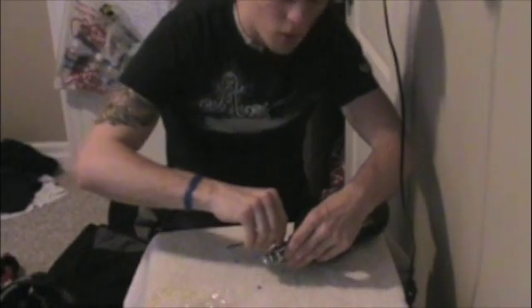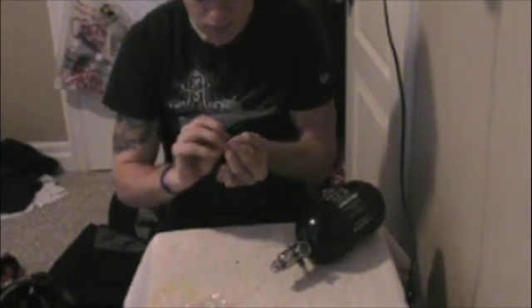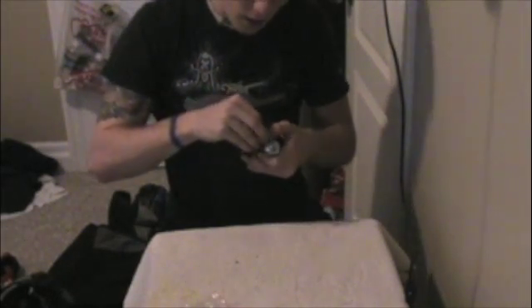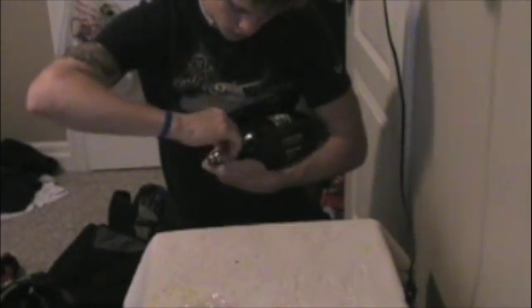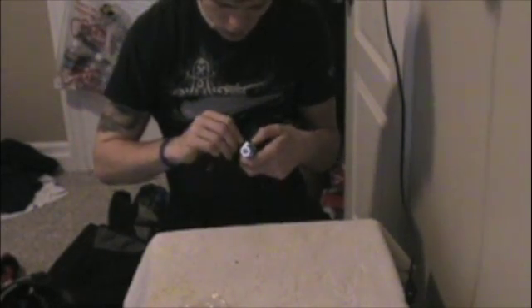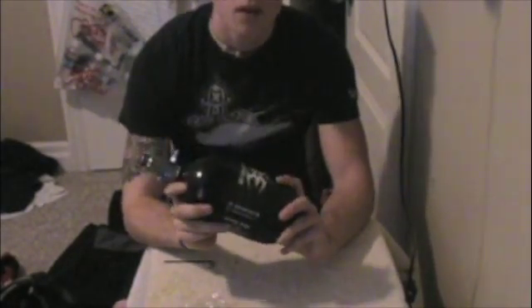Don't try to overtighten the screws or you'll strip them. You want them snug but not overtightened. Make sure they are tight enough — you don't want any accidents on the field. And there you have it — your tank is now low pressure. Make sure you keep all your kit parts, change your o-rings regularly. Let me know if this helped you out or if you need any more help, and thanks for tuning in.